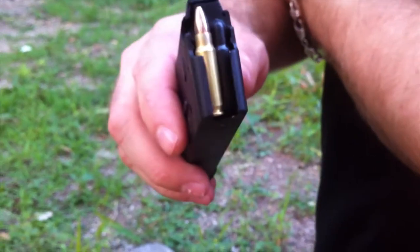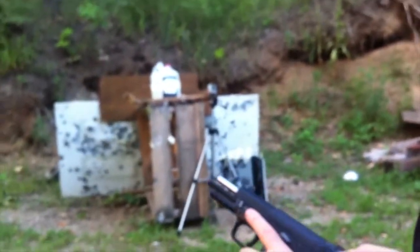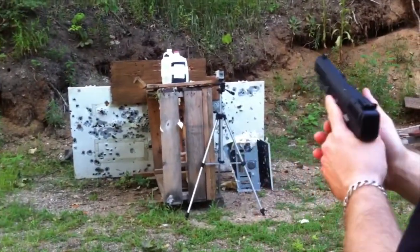Clark custom ammo — I believe this is 31 grain 5.7x28mm. We're testing the 5.7 pistol versus Rhino armor, level 3A ballistic panel. Water jugs are used as a backer at 10 feet.